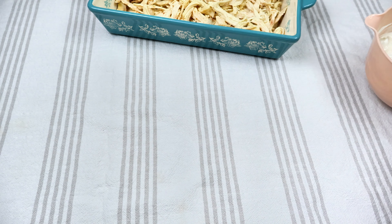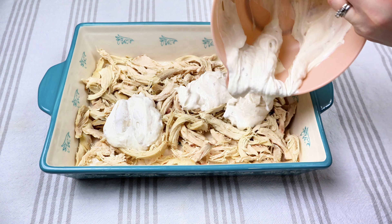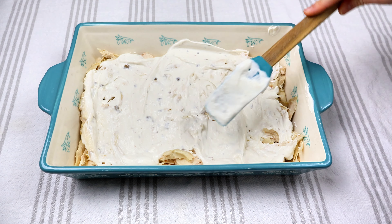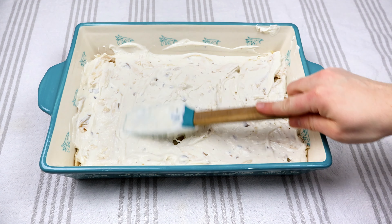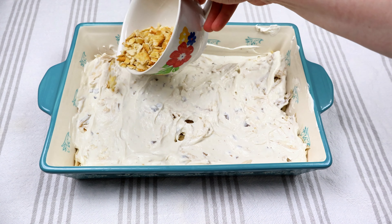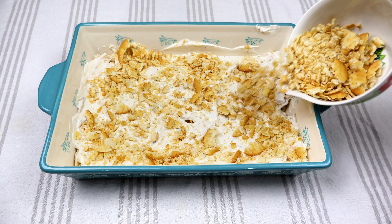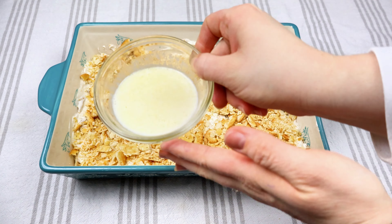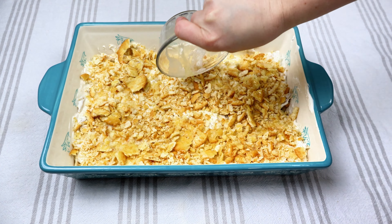Once it's mixed together, I'm going to place that right on top of our chicken and spread it out nice and even. Then I'm going to take half a sleeve of Ritz crackers — the recipe called for half a sleeve, but I didn't agree, so I used another half sleeve. I definitely recommend doing a whole sleeve of Ritz crackers. I have half a stick of melted butter and I'm going to put that right on top of the crackers. That is all we need for this meal. I'm going to place this in the oven at 350 for 25 minutes.